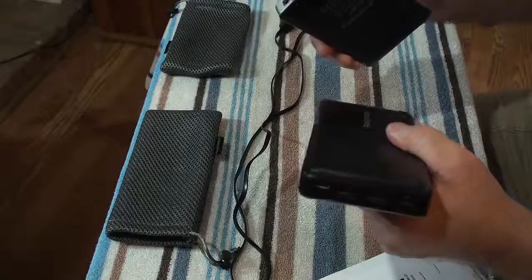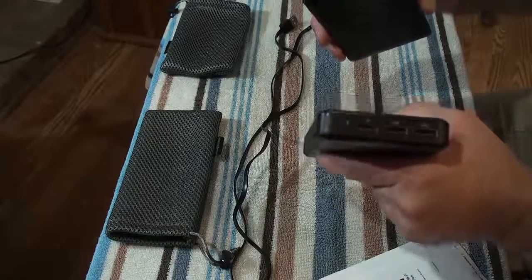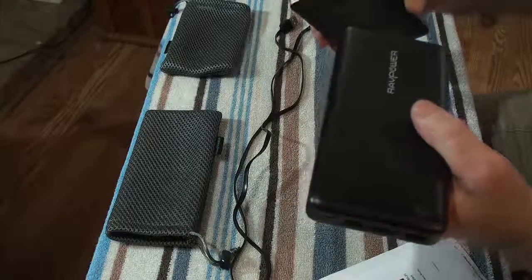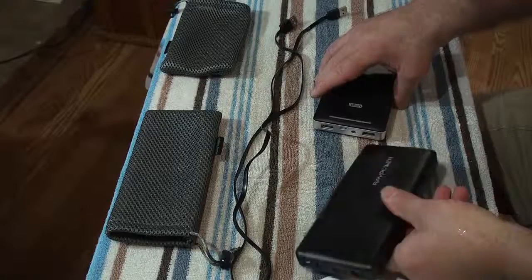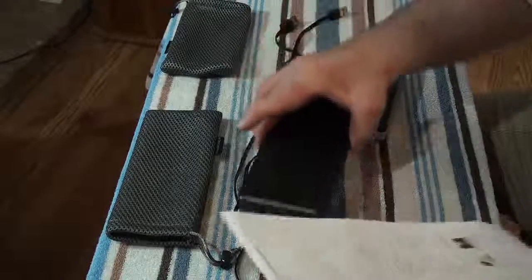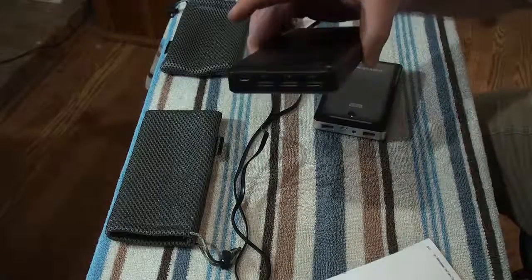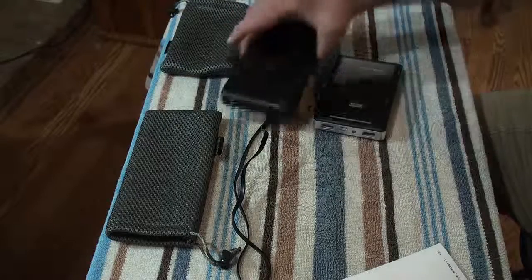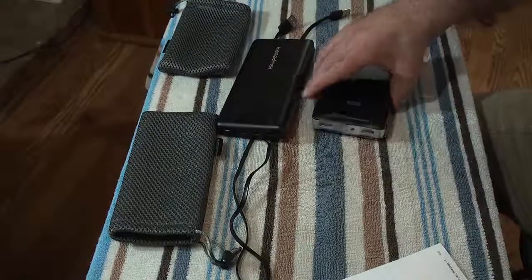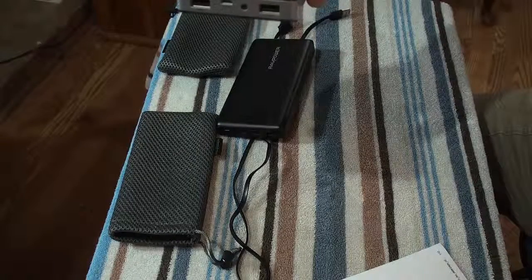I keep one in the car and one at home all the time, and I rarely now plug mine into the wall. I just plug it into this for about an hour and it's just about charged. The big one runs $50 on Amazon, and the smaller one is $32.